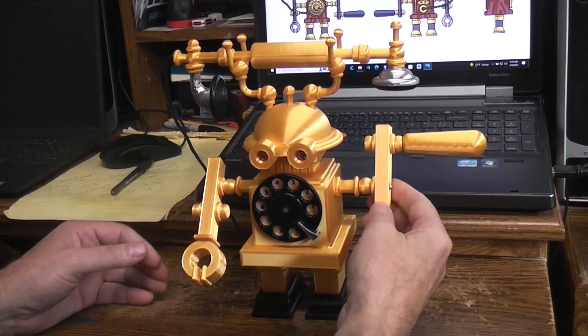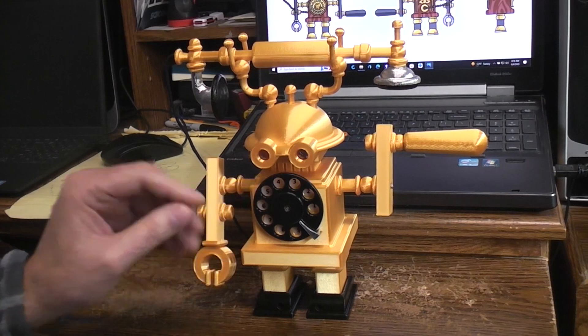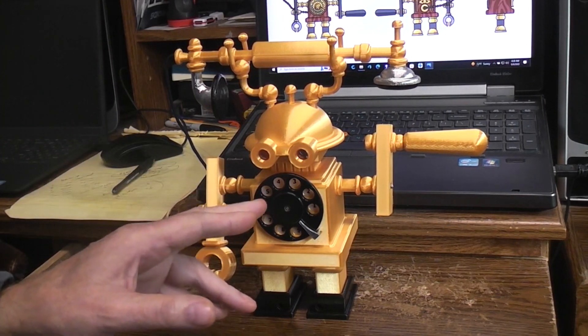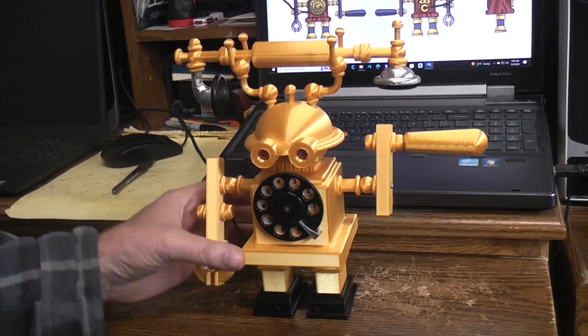The cranks have slip clutches on them, so if someone grabs them and moves them — even the rotary dial, well the dial not so much — but the cranks won't break the servos if someone tries to pester it.